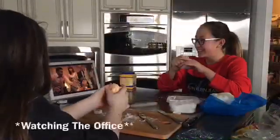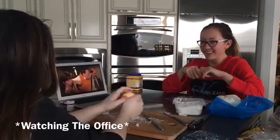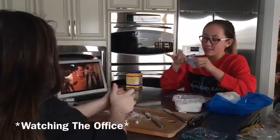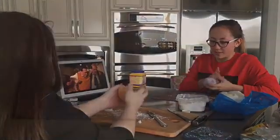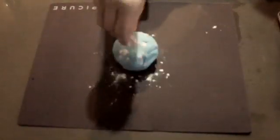While the final two cakes were in the oven, we began dyeing and rolling the fondant. When we first started, we realized the fondant was sticking to the rolling pin, so we decided to add icing sugar.